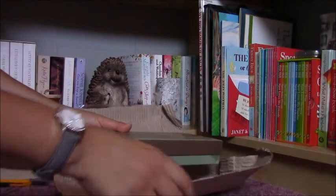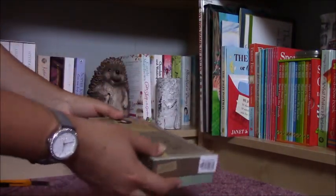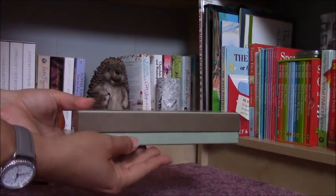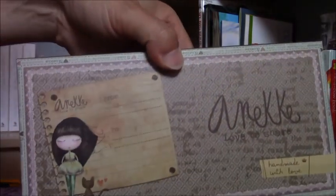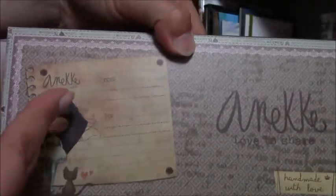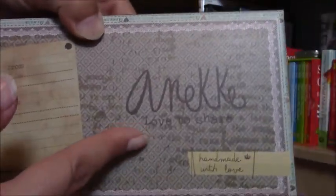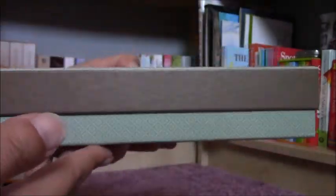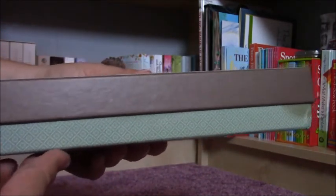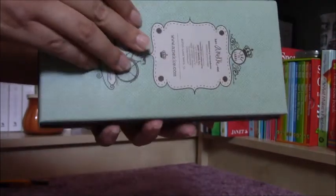Okay, here we are. And this wallet, as you can see, is a very nice boxed one so it is also perfect for a present. Here is the box, you can write the from-to info on it and it says Anneke and it says handmade with love. So this is the box, it's very nice and I can put stamps or stationery or anything into it that I want.